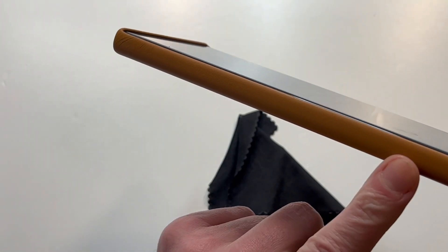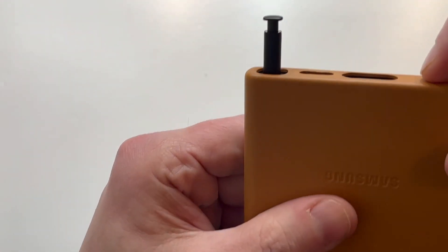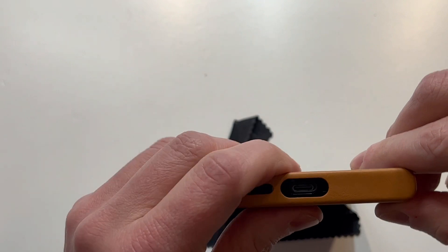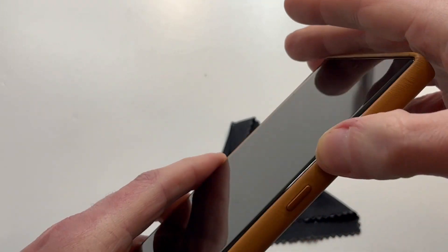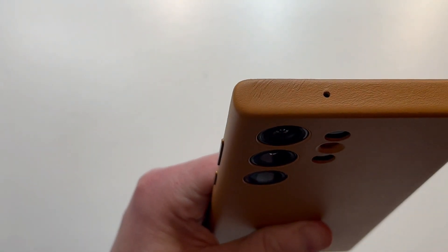Overall this one does a decent job. Nothing on the sides — you've got a little cutout right there for the S Pen, easy access, very clean. You've got your speaker, your power button, volume up and down — all clicking and responsive. The buttons are a metal or plasticky-metal material, which seems nice.